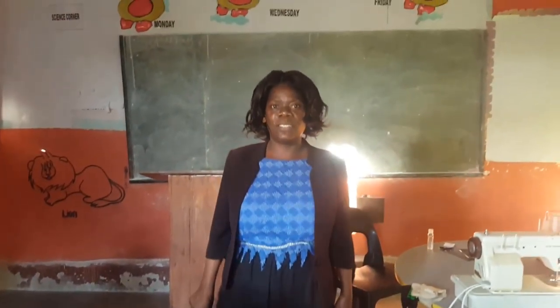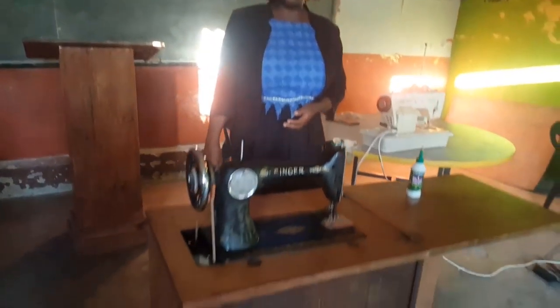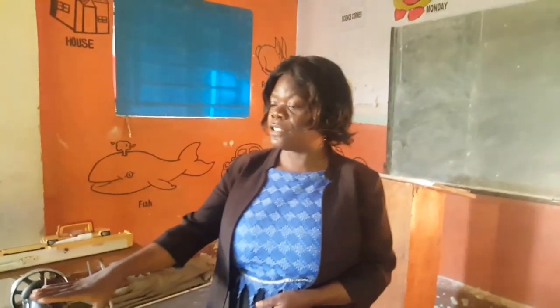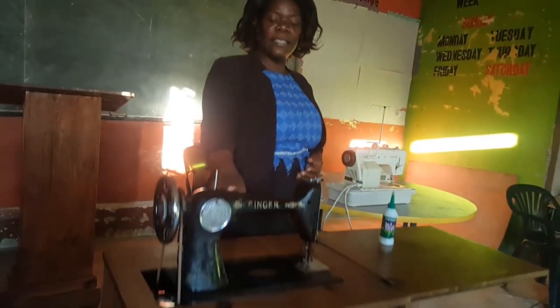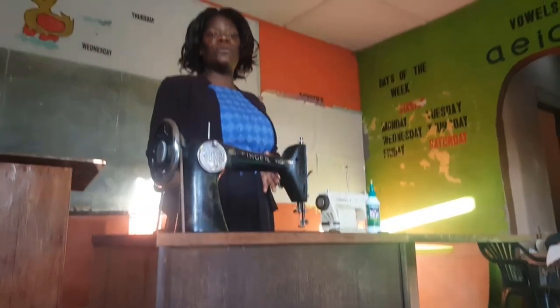Thank you so much. My name is Janet Longwu, I'm your tutor for this skill of tailoring and designing. Today's topic we are going to talk about the machine — how to take care of the machine. This machine needs proper care as a teller. You need to take care of this machine because this is your tool that you're supposed to be using as a designer or a teller.